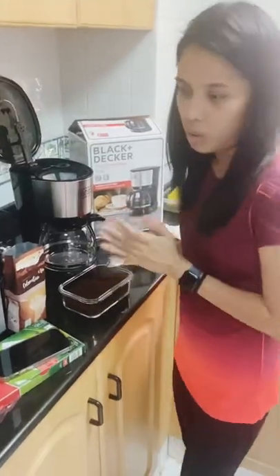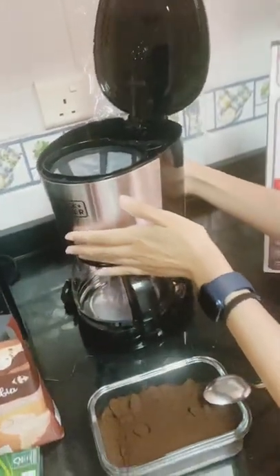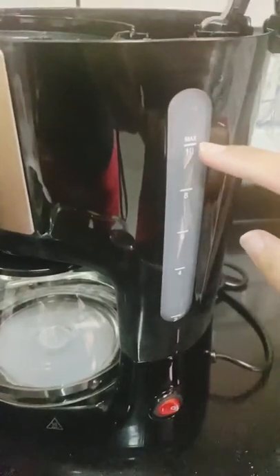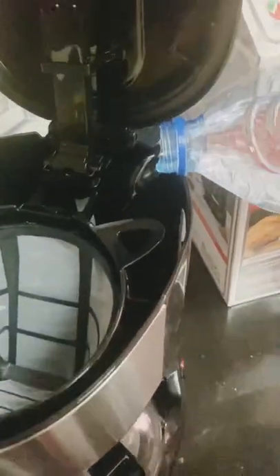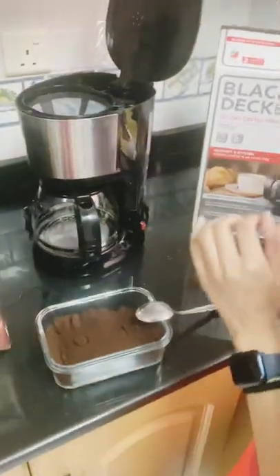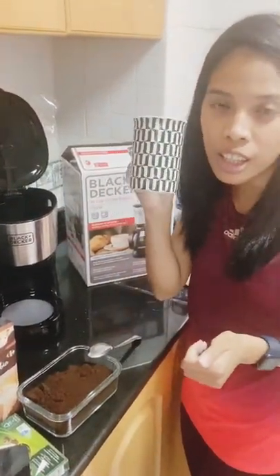Okay, let's do it now — hold on, we need water. So I'm going to add water now. By the way, this machine has water level markings — the maximum is 10, which I think means 10 cups, not 10 liters. We decided to put three glasses of water.